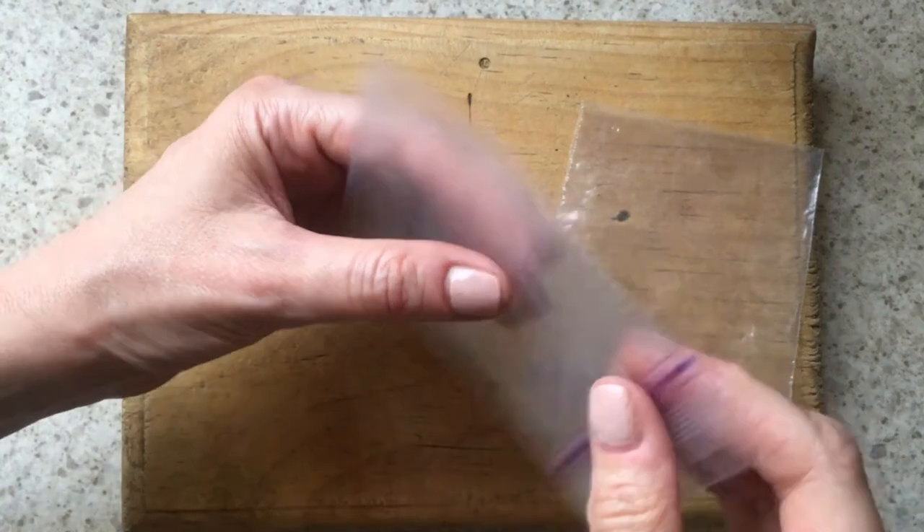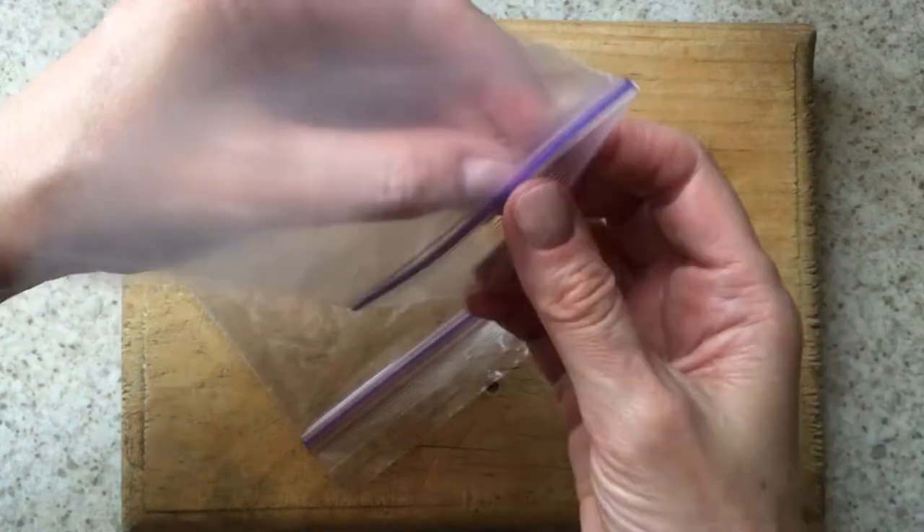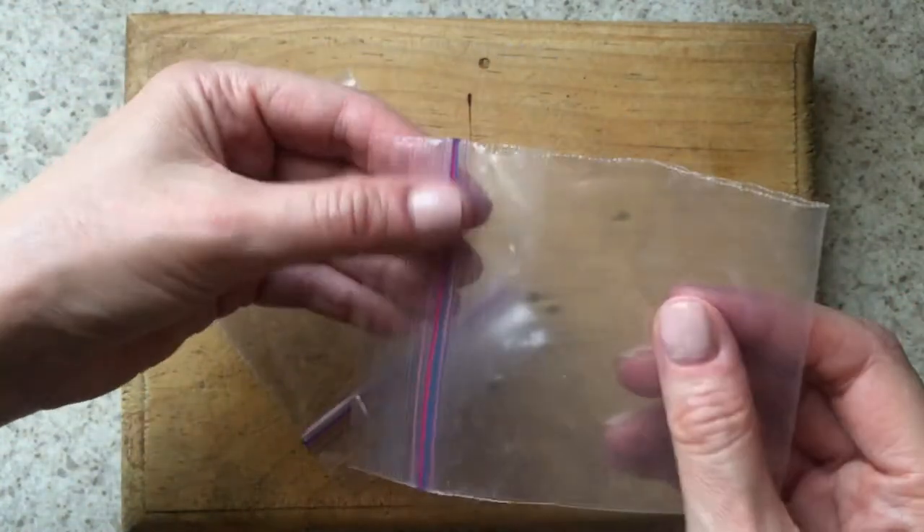This one didn't work at all — it didn't seal the bag at all and did nothing to it pretty much. It cut through the bag but did not seal it. It also cut through my wooden cutting board, so that was a no-go.